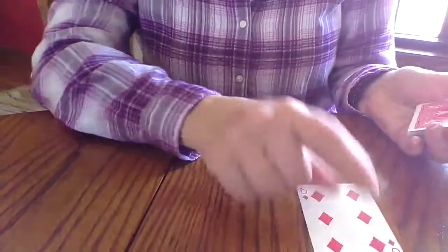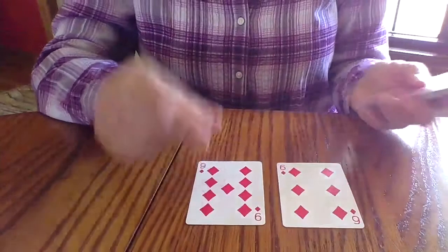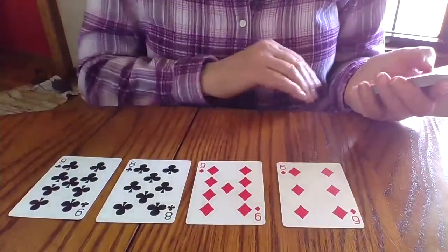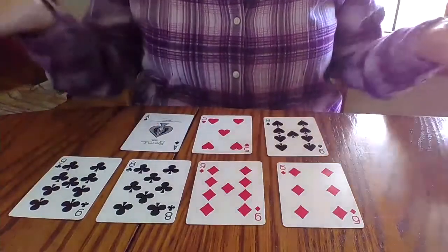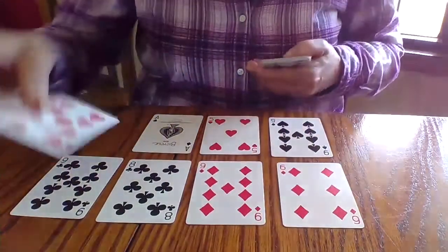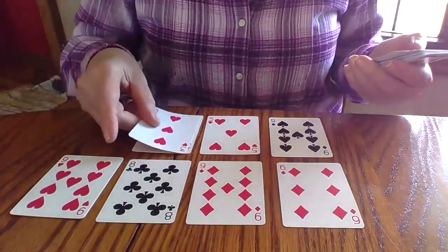I'm going to try one more game. Got a six, a nine, an eight, another nine, another nine. This isn't looking good. A five. An ace — which is a one. So nine and one makes 10. I put a card on top of that nine and the card on top of the ace.